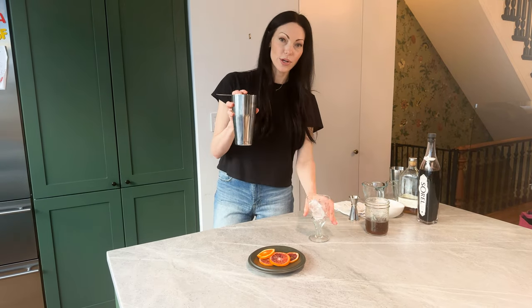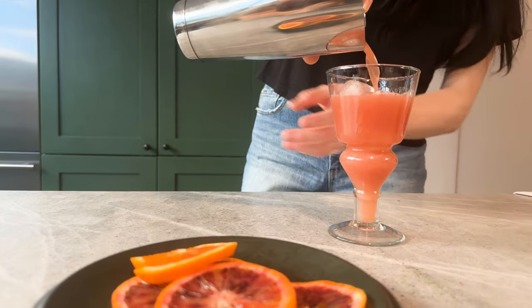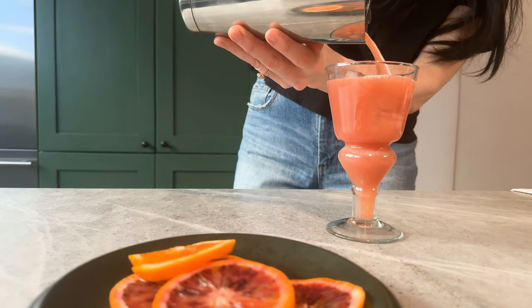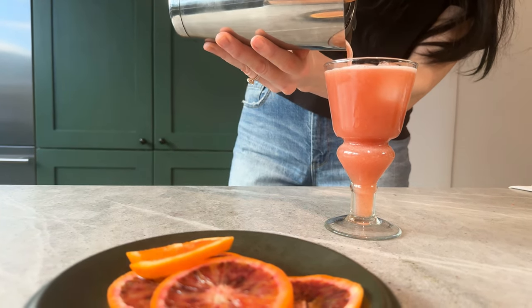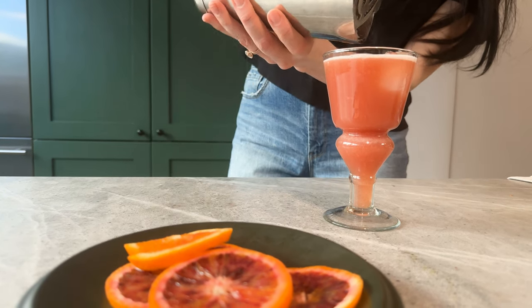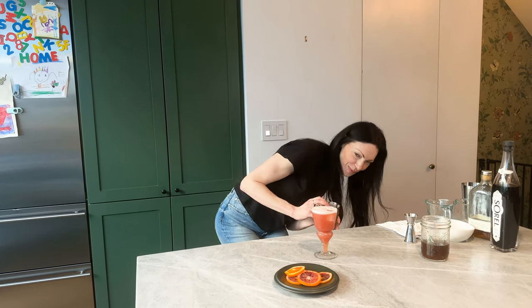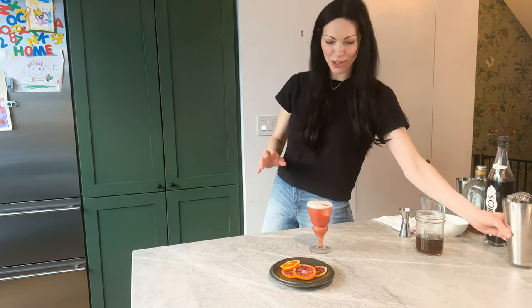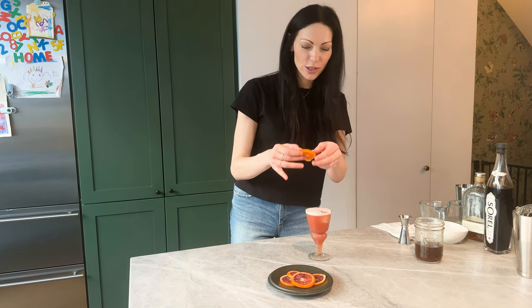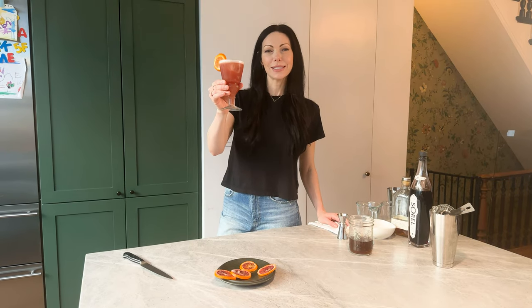Now we'll crack to break the seal, use a strainer, and pour. Oh, that looks so pretty and so holiday-ish. Now we're going to add a little slice of blood orange — and there's your holiday bourbon sour.